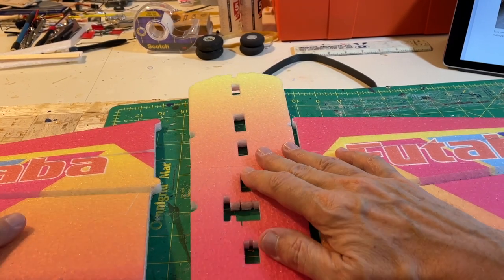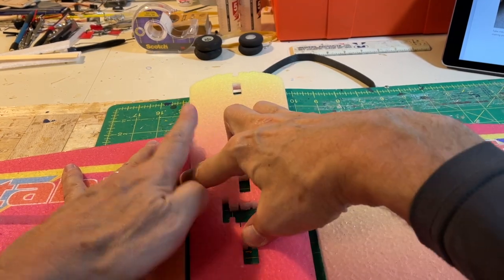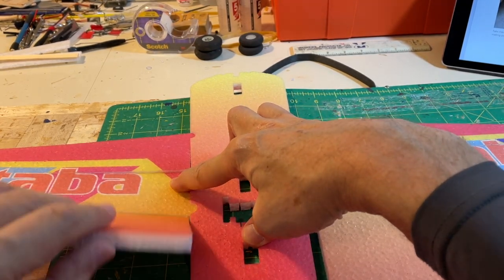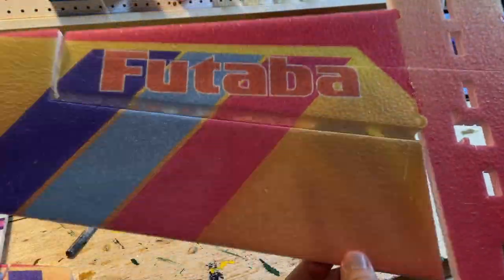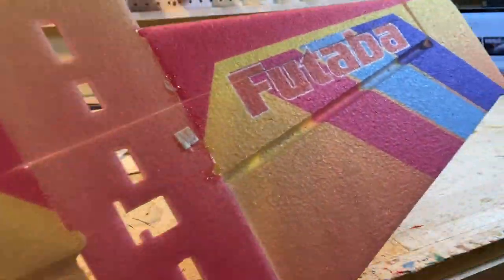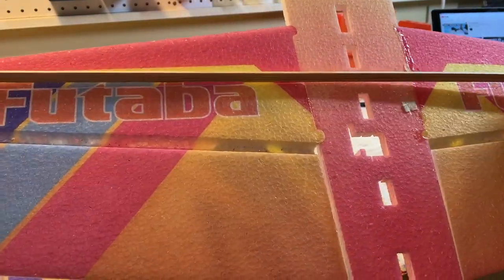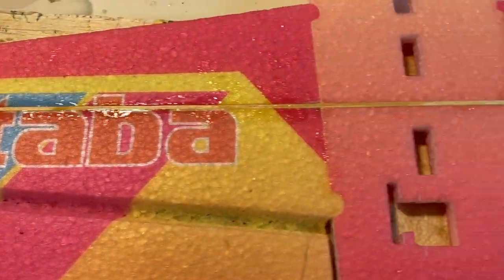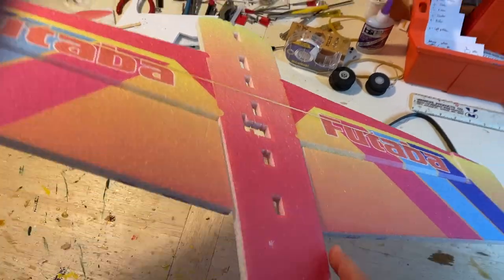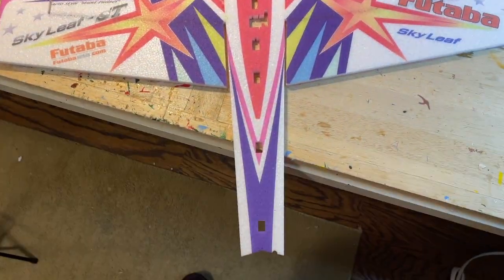I used fiber and epoxy for these joints — I wanted them nice and strong. You can see how the wing goes into the fuselage, working upside down per the instruction manual. Here the wing is glued on. You can see the size of the ailerons and they're just flat — there's no dihedral. This is the wood wing brace. There's a pre-cut slot in the wing and fuselage, and this is glued in with five-minute epoxy. Here's the top of the fuselage — you can see the spar goes all the way through.